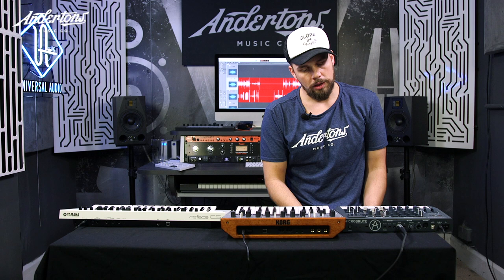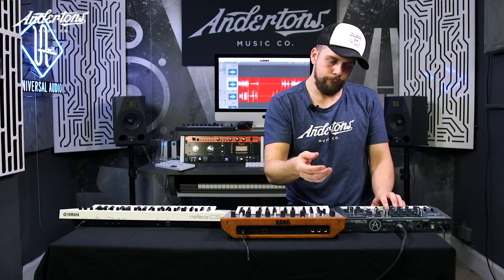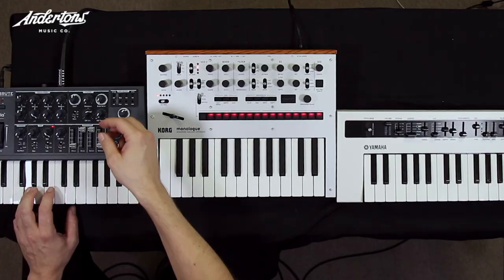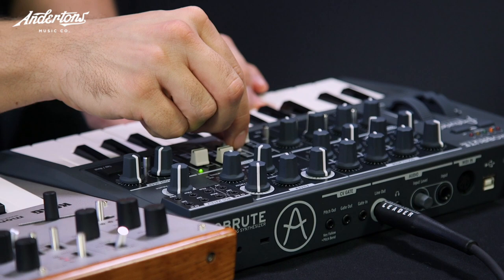I'm going to leave you with a sequence — let's see if this works. Crikey, this is so risky. Let's get a sound first. I'm going to jam out on that and I'll see you next time.